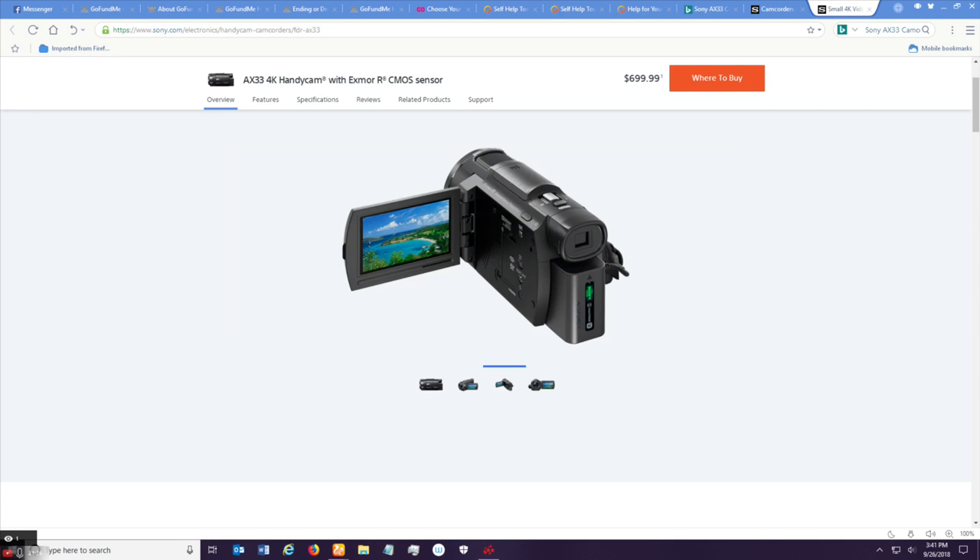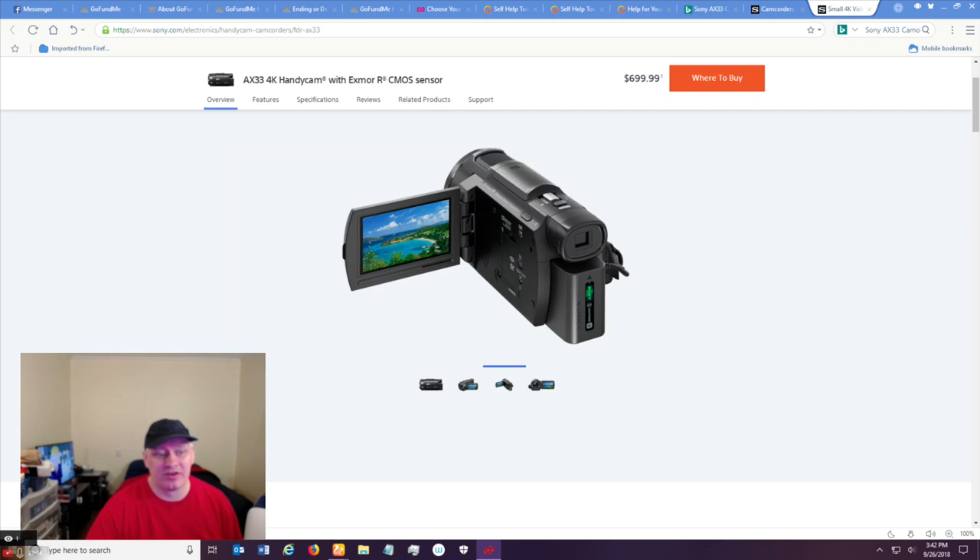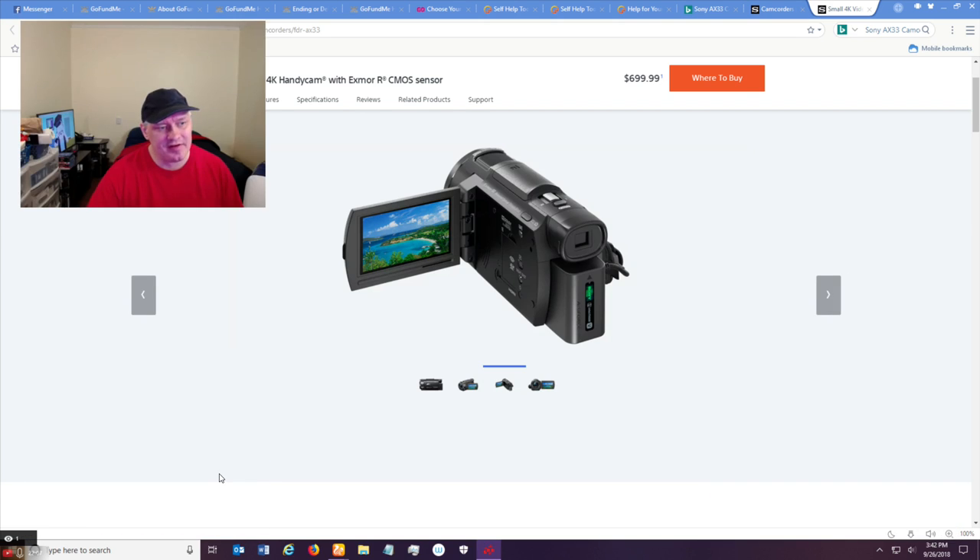We've got cam link. We're going to get cam on cam link. We're gonna switch. I can't get the camera image up, so that will have to be tried later. Let's go back to the regular camera here. We got the regular camera up, so we've got that.